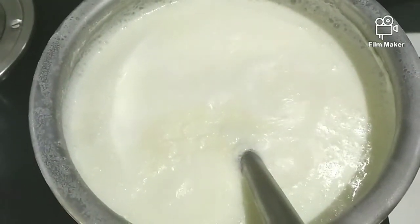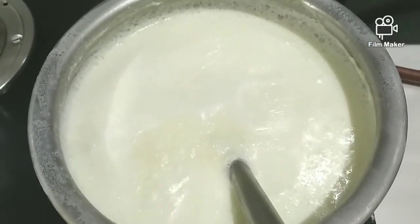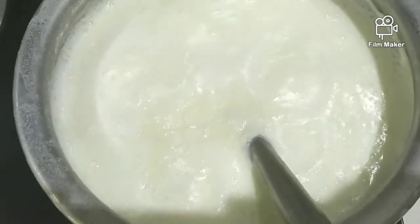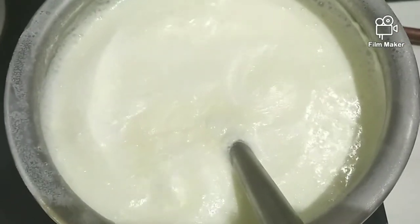We only need ingredients like 1 liter milk and 200 ml of water. Boil it for 5 to 10 minutes and afterwards it will be like this — I am showing you.